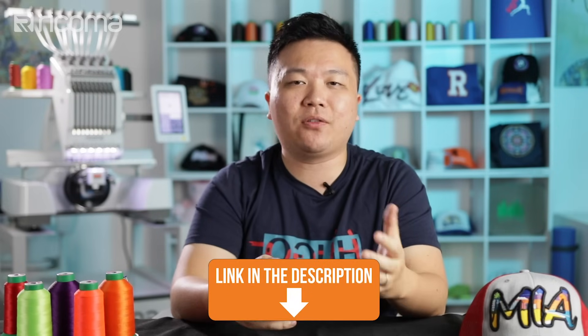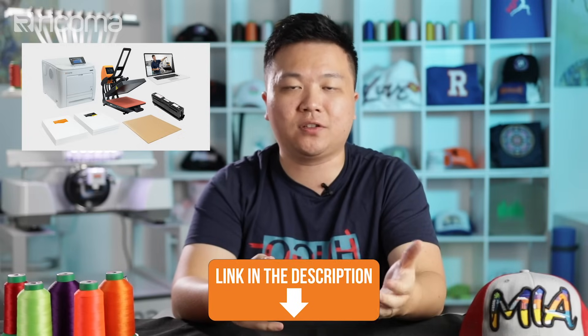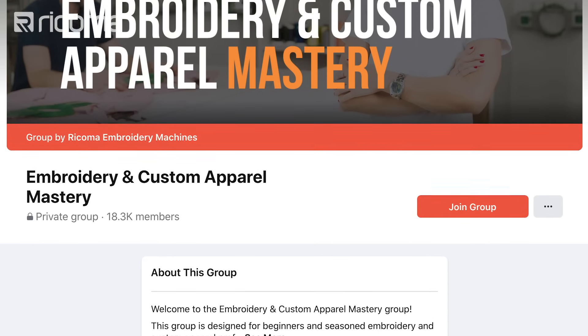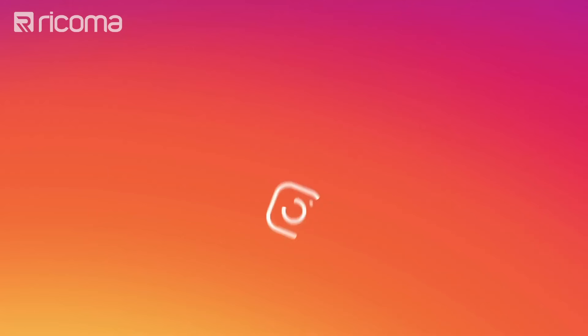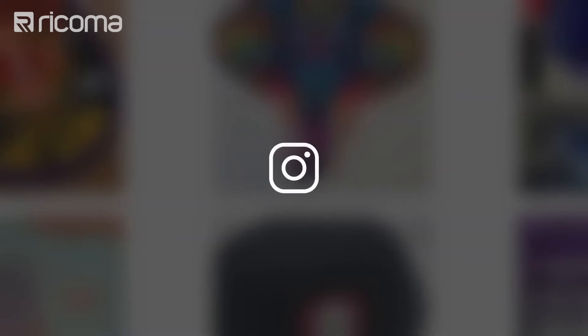If you're looking to get started in the heat transfer printing business or add on to your existing apparel decoration business, make sure to check out the Ricoma R550 — the link is below with available packages. Also, don't forget to join our free Facebook group, Embroidery and Custom Apparel Mastery, where there are now over 18,000 embroiderers and custom apparel decorators sharing their tips and experience. Finally, follow us on Instagram at Ricoma HQ where we post daily. Leave a comment below sharing which method you're currently using and any questions you have — hope to see you next time!